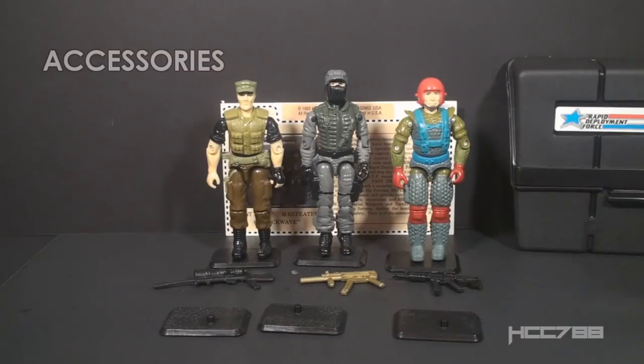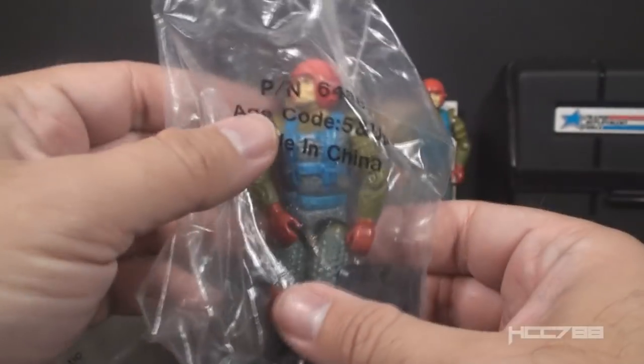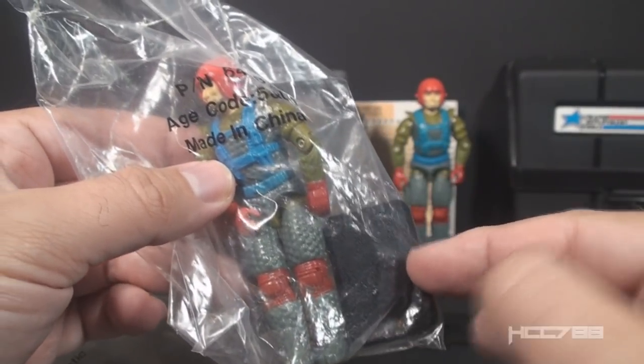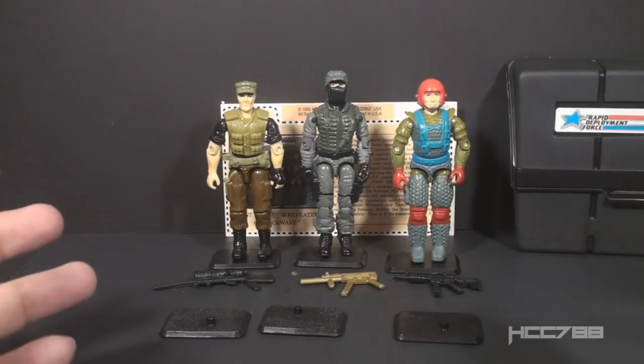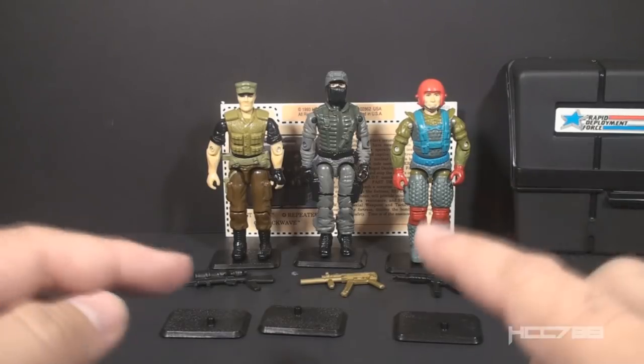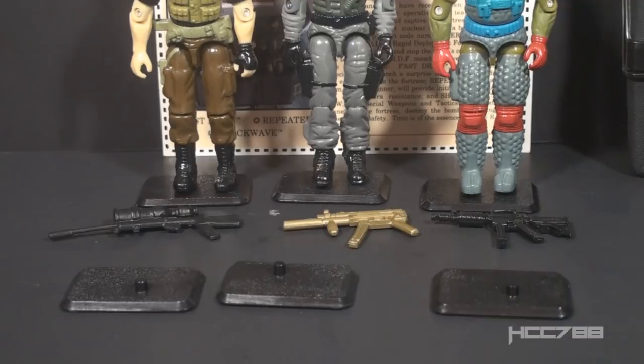Let's look at the accessories that came with Rapid Deployment Force, and to explain the accessories, I have to explain how the set was packaged. The whole set was in a large polybag like this one, and the individual figures were in smaller polybags within the big one — like this Fast Draw here — and each of the figures in the bag included a single black figure stand, and that's all. I have these three figures standing on their individual black figure stands. Inside the large polybag, there was another smaller sealed bag, and that included three additional figure stands and three weapons. There is nothing new here. All of these accessories are just reissued older accessories, and there's no indication of which weapon goes with which figure. None of these accessories came with the original retail release. They are all different, and you have twice as many figure stands as you have figures. This seems like a bag of extras. There's no rhyme nor reason why these specific accessories came with this set.